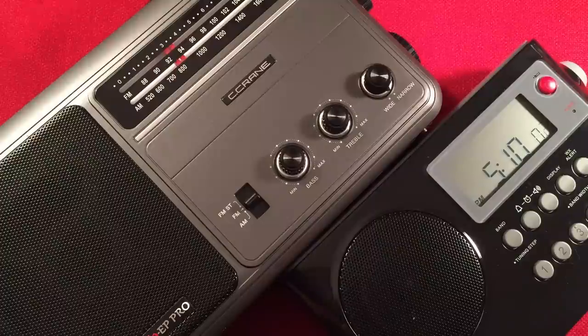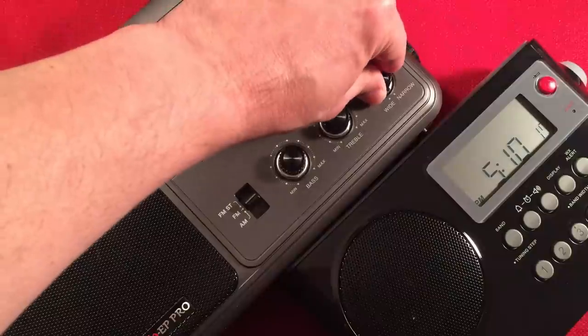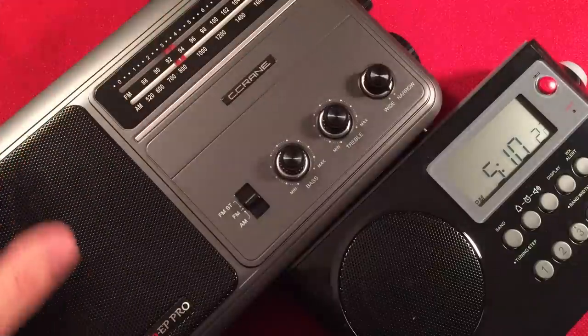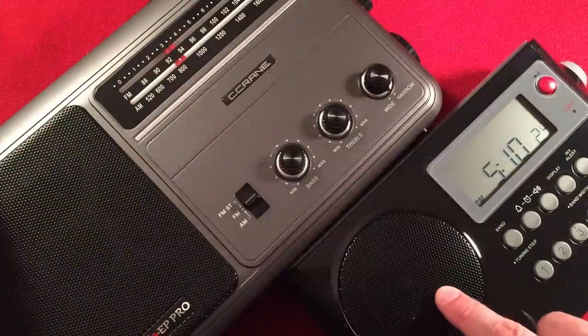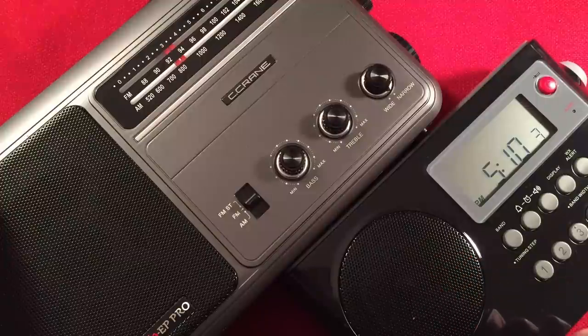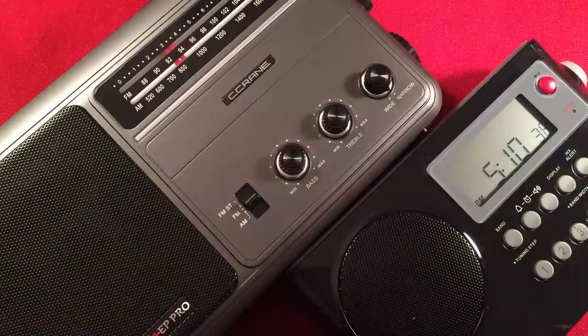Category five: bandwidth controls. Bandwidth controls help you fine-tune stations to eke out distant stations a little better, usually on the AM band. The C-Crane EP Pro has a wide and narrow filter right on the front, easy to access, but it's only two steps — wide and narrow — and only on the AM band. The Sanjen excels here because it has six AM bandwidths and four FM bandwidth controls. Just amazing. So the winner goes to Sanjen for bandwidth availability.